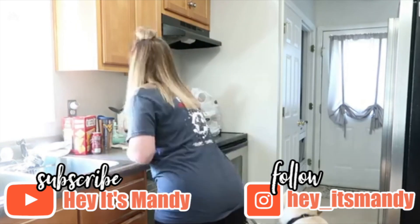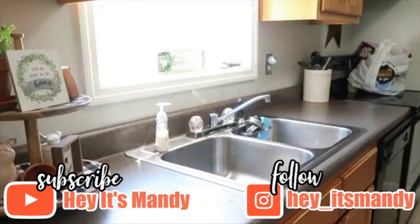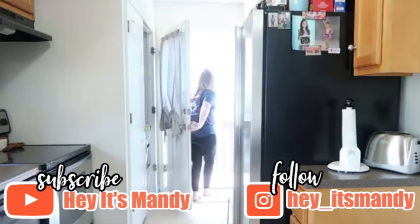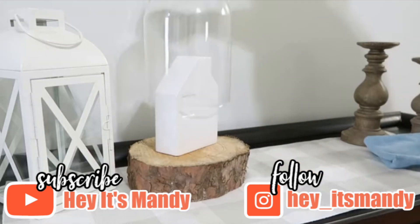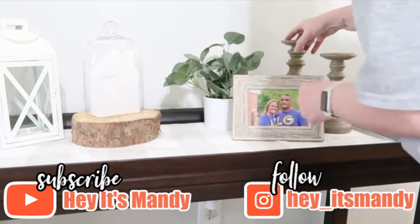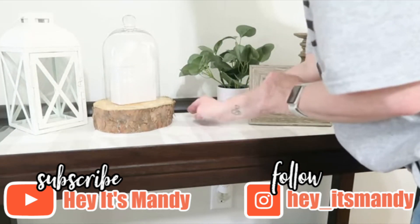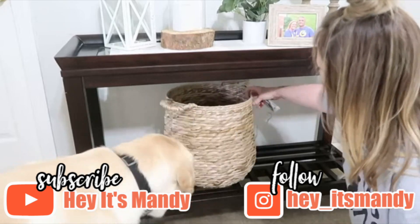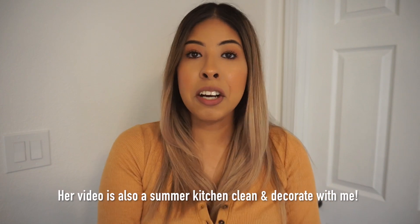She is honestly the sweetest, most awesome, kindest person I've met here on YouTube. She is so down to earth and always willing to lend a helping hand with encouraging words. Not only is she an awesome person, she's also an awesome YouTube creator with a lot of cleaning motivation videos on her channel. I definitely recommend heading over to her channel, hitting that subscribe button, and letting her know I sent you.